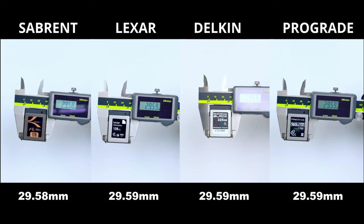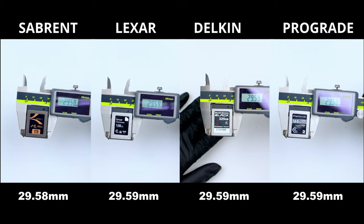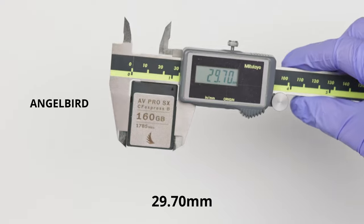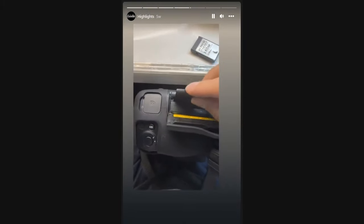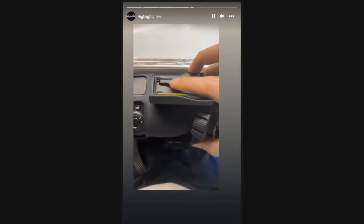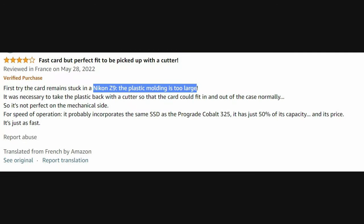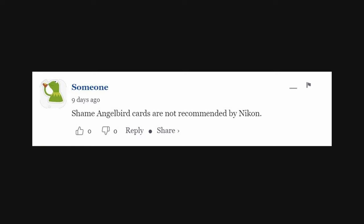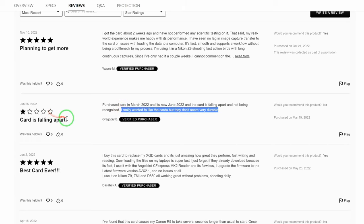Here is the width test, where I measured the width of each CF Express card. All four brands are under 29.6 millimeters, which is really important. When I used the Angel Bird card in the Nikon Z9, it got stuck in the second slot — I did an Instagram live showing that. I had to strip it out repeatedly, and if you check Amazon reviews it's actually falling to pieces because it's a wider card. None of these four brands have that problem.